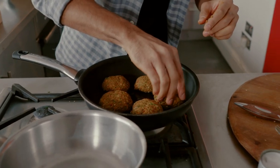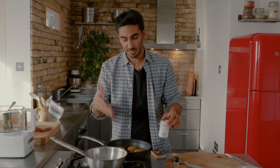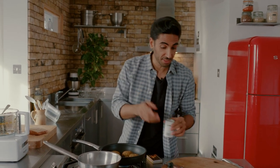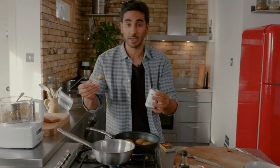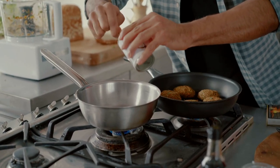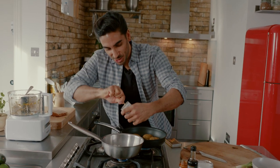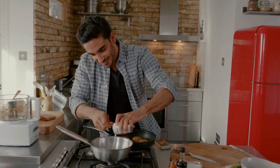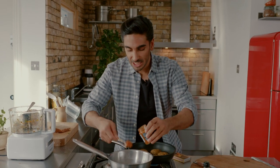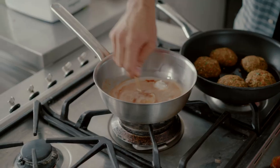We're going to make a really simple sauce — this is going to make sure that you've got a nice moisture base to the salad, which is what I'm serving it with. You can put these in buns as well, but I'm going to go in with two teaspoons of just regular red Thai curry paste. Whilst that melts in the pan we can get on with the rest.